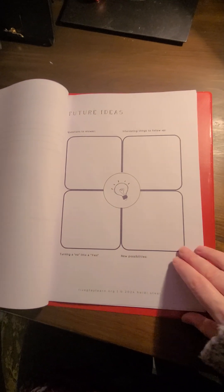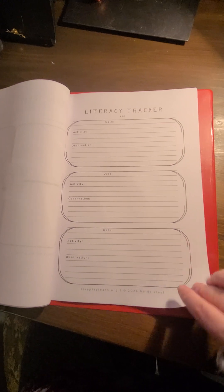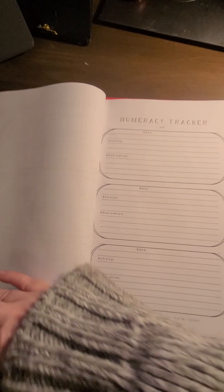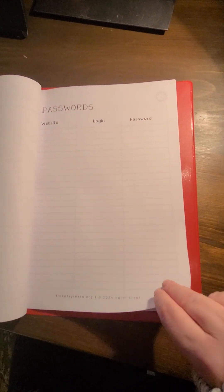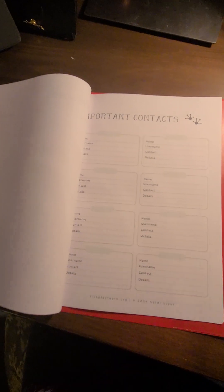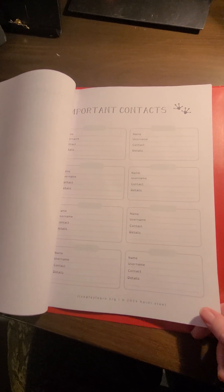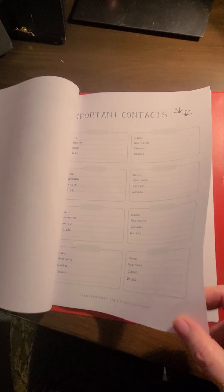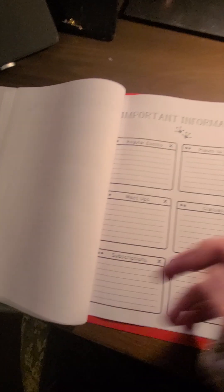There are reflections on specific activities, different thoughts about the future, a literacy tracker for your local authority, a numeracy tracker for your local authority, a handy passwords page — always useful — and important contacts for when you book things and need to make a record of who you've booked them with, where you're going, and where you can find their details in the future.